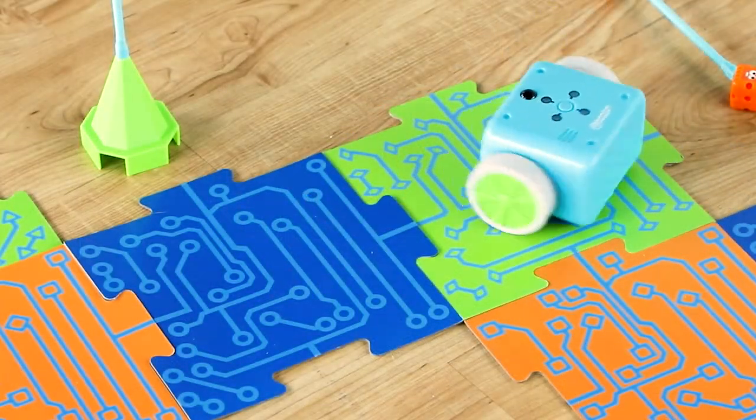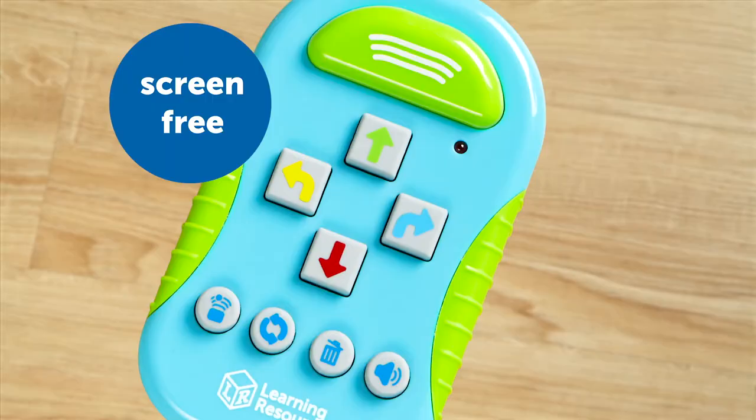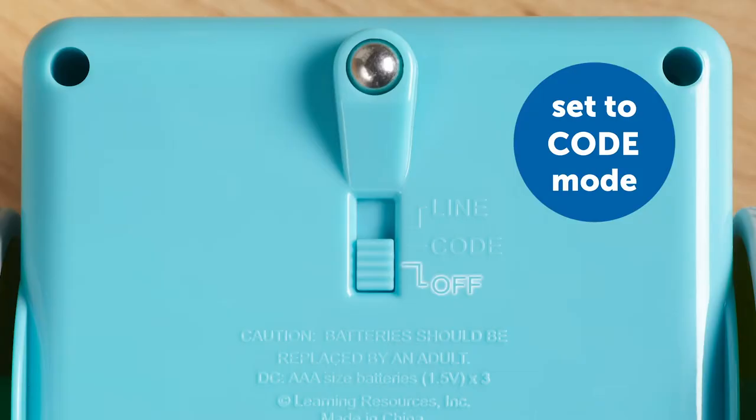Botly is ready to use right out of the box. He's screen-free. All you need is the remote transmitter to code. To begin, turn Botly onto code mode.